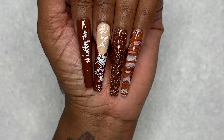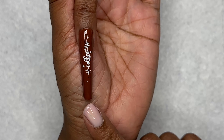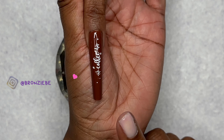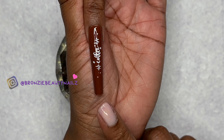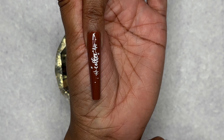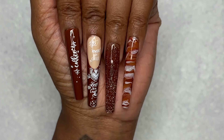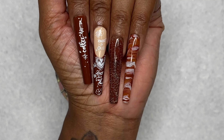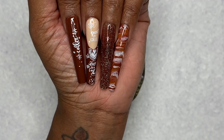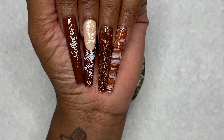Alright guys, so this is how the nails are looking so far — she is looking cute! I did this one on a reel, so if you follow me on Instagram, Instagram would be the first to see this reel. Make sure you follow me! Alright, so this is what the nails are looking like. I'm going to go ahead and apply my top coat.